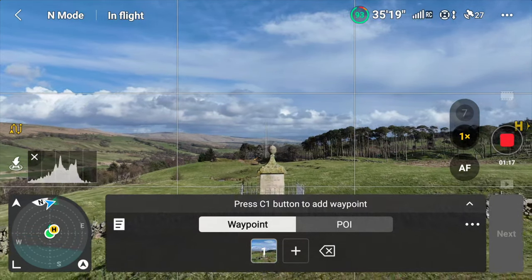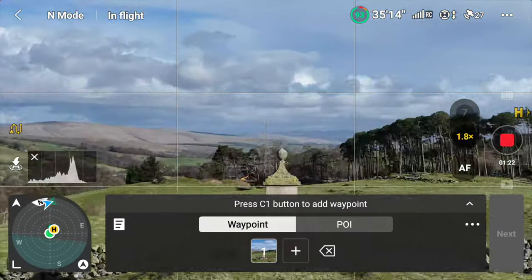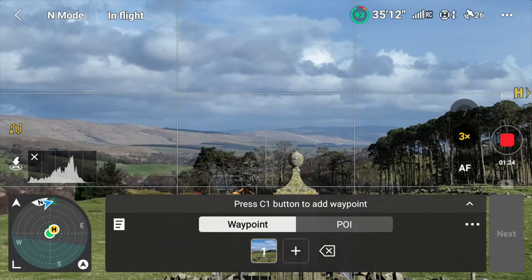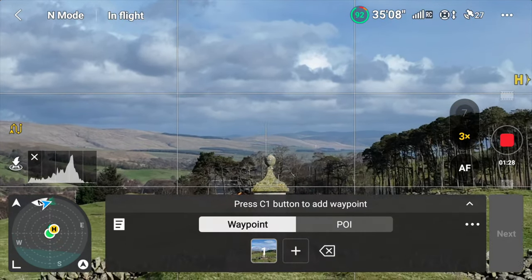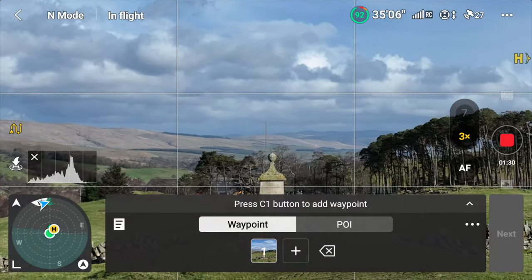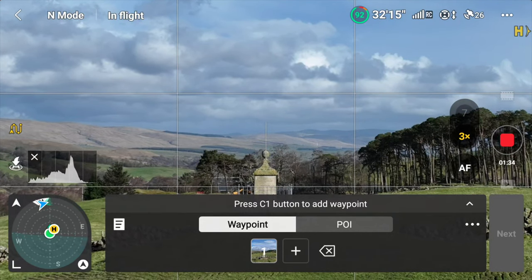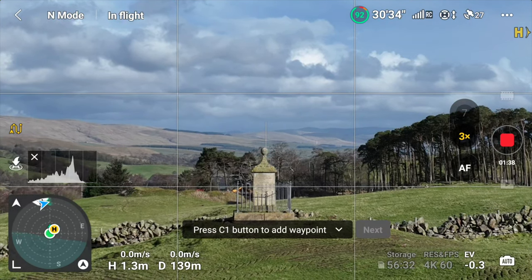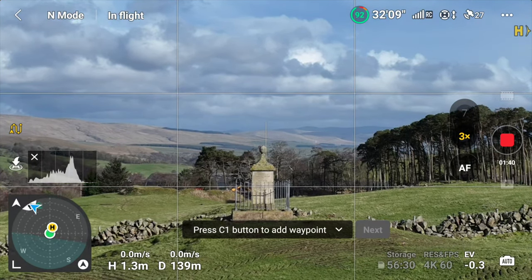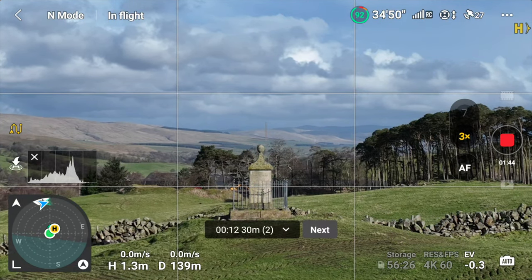Then move your drone back and use the zoom to zoom in, continuing to move the drone back in a straight line as much as you can. If it's windy it's going to be quite difficult to move directly back, but move back until you have the subject positioned pretty much the same as it was at Waypoint 1 when not zoomed in. Then you're going to add this as a second waypoint.